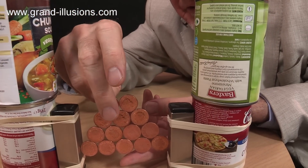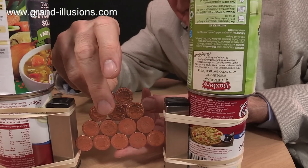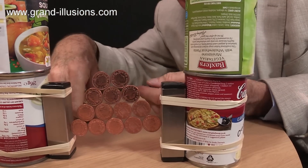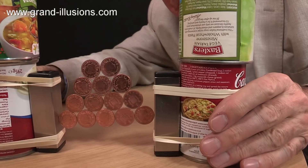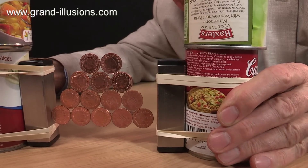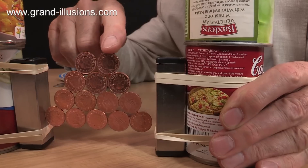This is where it gets a bit delicate. I've got to get that closed if I can. Let's try our separation, shall we? Pull the can apart, and look at that — held up by a magnetic field. It wobbles.